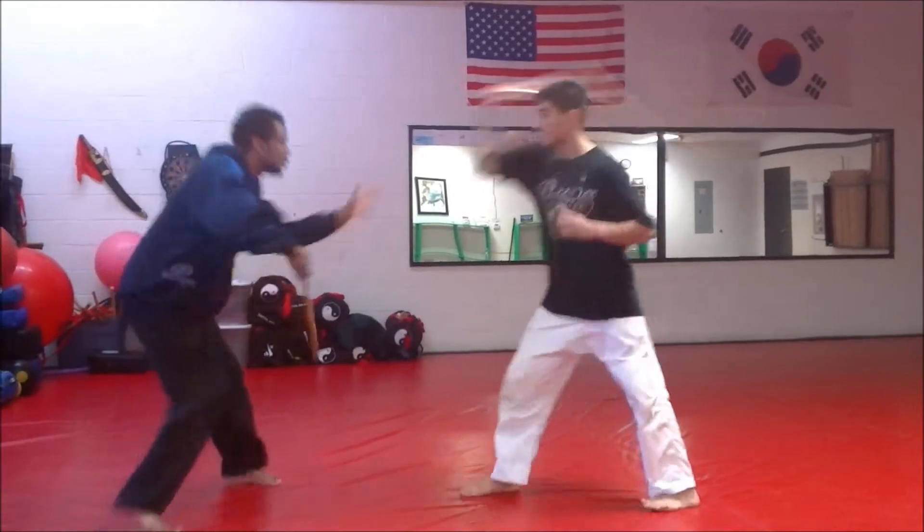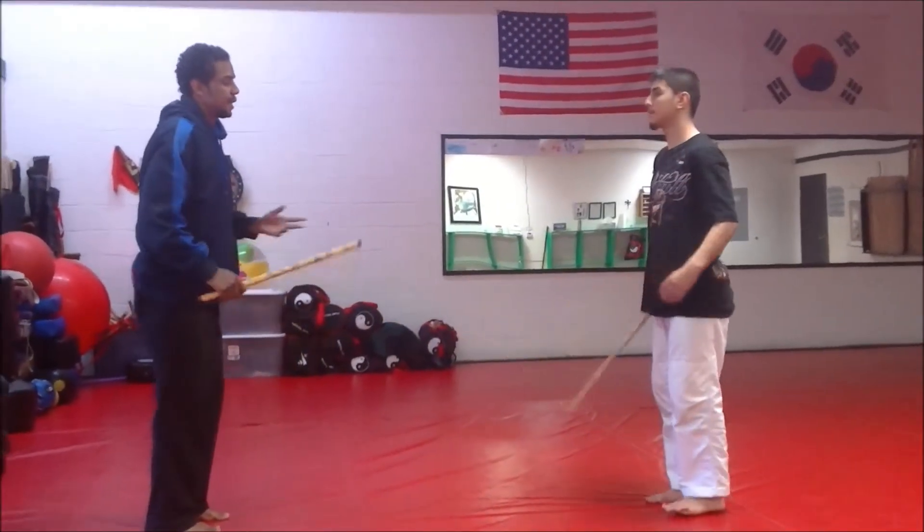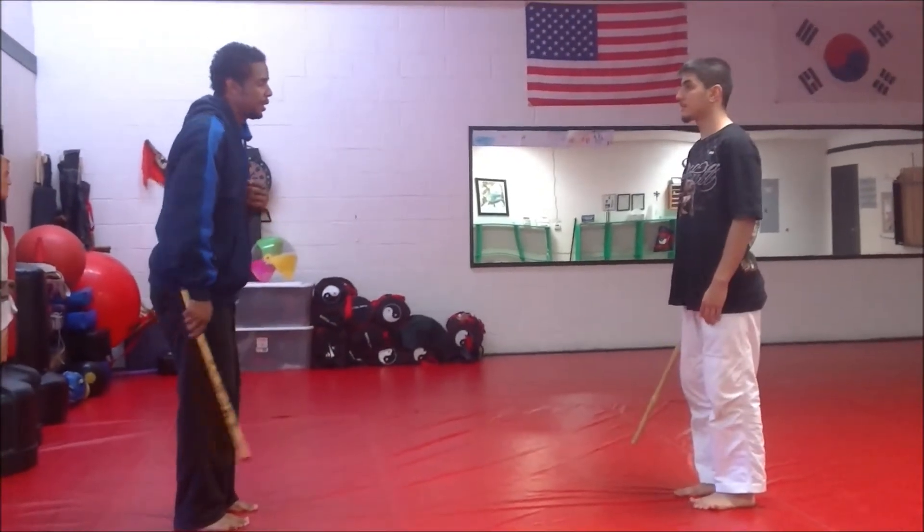Now a little bit quicker here. That would be outside number one with a weapon.